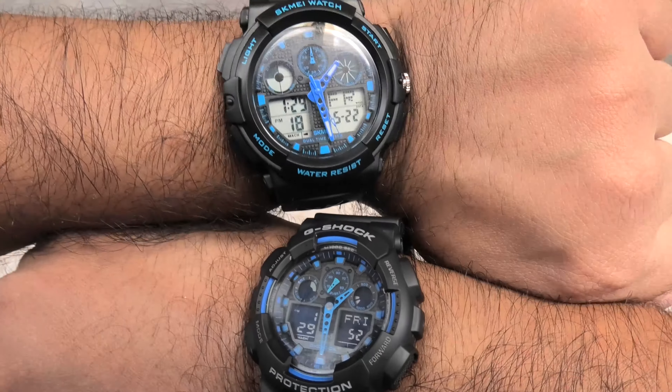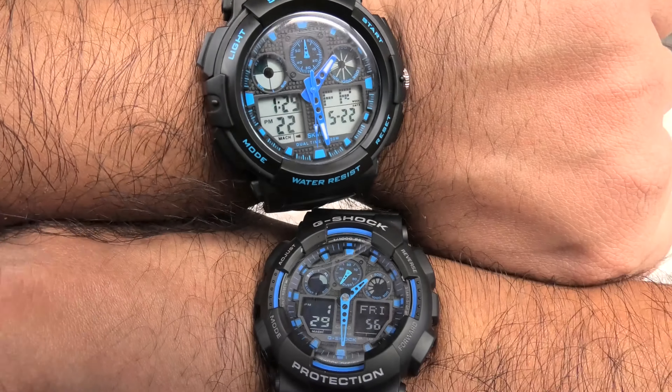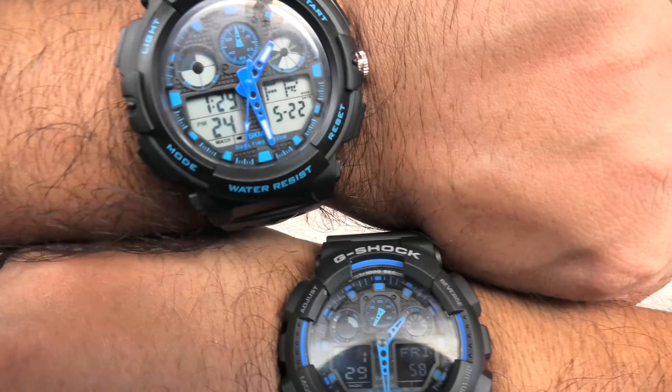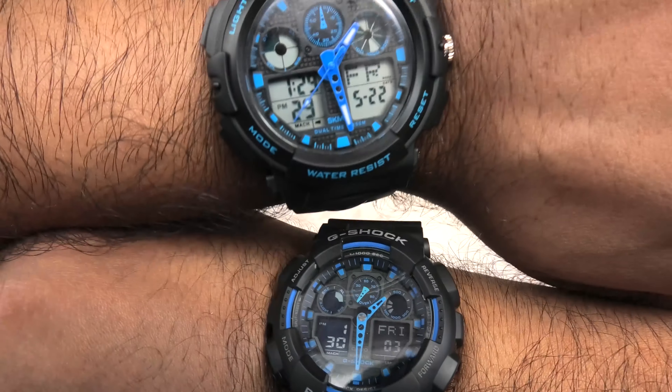To sum up, if you want good looks and great shock resistance, plus arguably better accuracy, get the Casio. However, if you want to tell the time with the least hassle, get the clone.